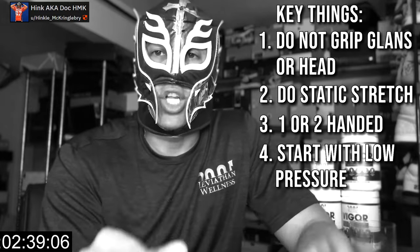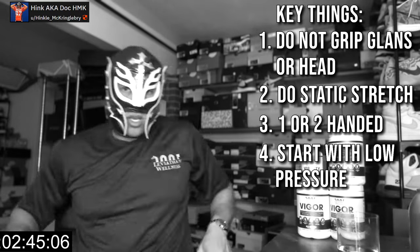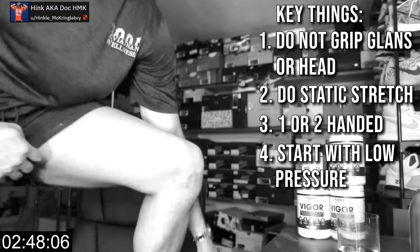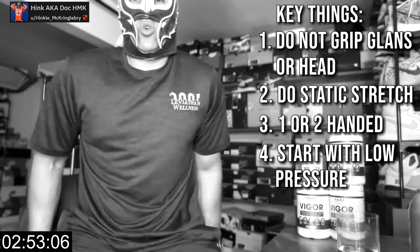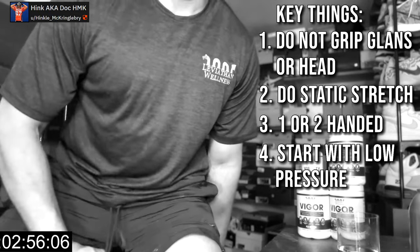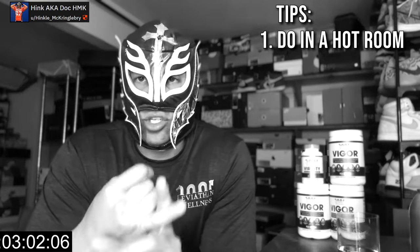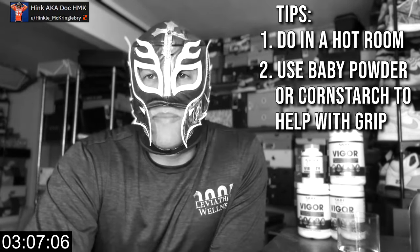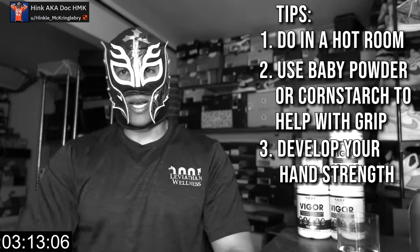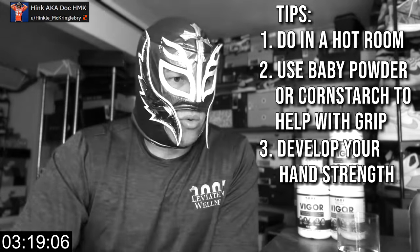This is just a beginner's routine. You will get gains from just pulling straight down. I recommend doing it in the Captain Morgan stretch — foot up, pulling down — because you get a little fulcrum, or you can do it seated and just pull down. Do it in a hot room or after a shower to loosen up connective tissue and get blood flow. If needed, use baby powder or cornstarch on your hand to improve grip. Hand strength will have to develop over time — you can actually develop some forearms that way.